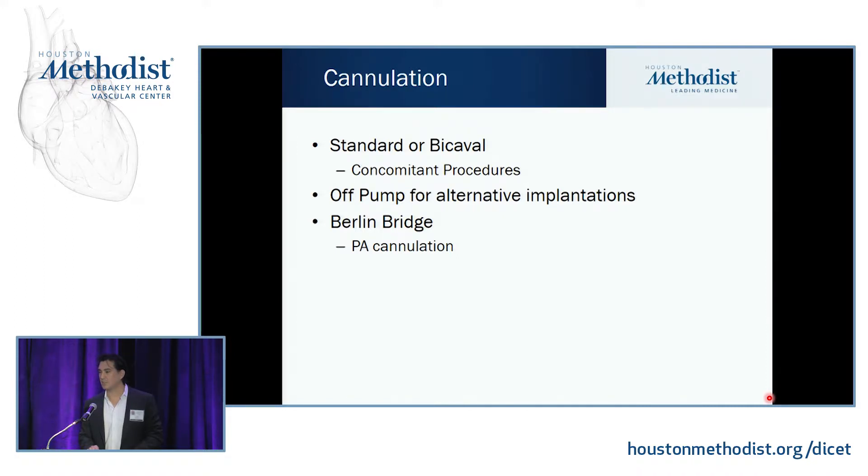A shout-out to Dr. Matthias Lobe, the surgeon here before me, who helped popularize what he calls the Berlin Bridge — basically cannulating the pulmonary artery. When you cannulate the pulmonary artery, you can either use it to suck out blood, or if needed after you start your LVAD and come off-pump, you have a cannula to go on RVAD support immediately. It's a nice gentle landing for the RV after you go straight on LV support, and we think it's why we haven't needed immediate post-op RV support for at least the last year.